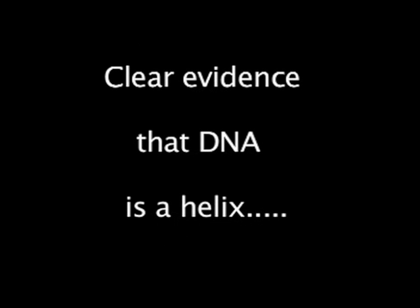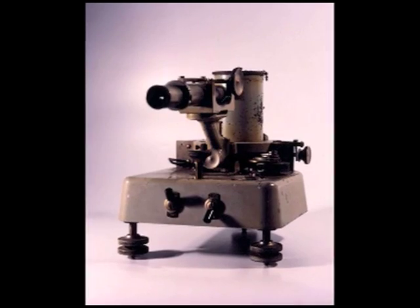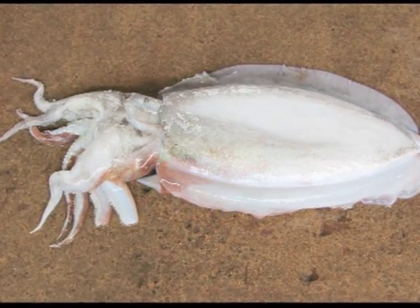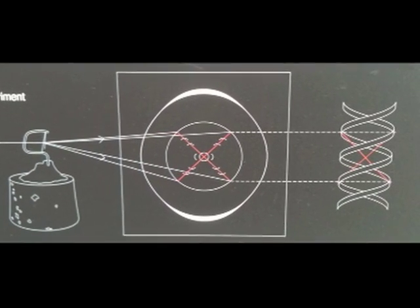During phase two, Wilkins continued investigating DNA using x-ray crystallography. Using samples of live sperm from squid, he produced clear x-ray images and sketched these in a letter to Francis Crick in 1952. Wilkins' colleague Alex Stokes suggested the x pattern meant that DNA could be helical.